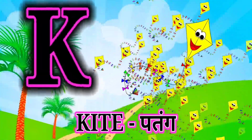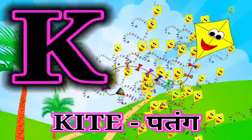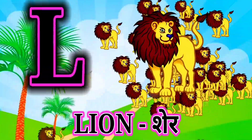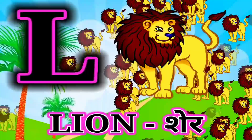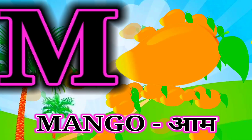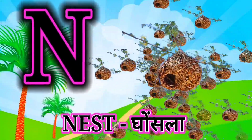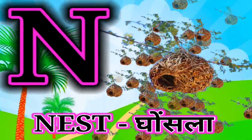K for kite, kite mane patang. L for lion, lion mane ser. M for mango, mango mane arm. N for nest, nest mane ghusla.